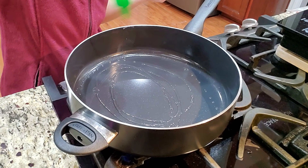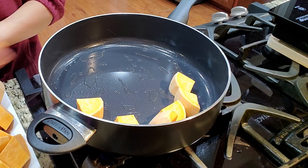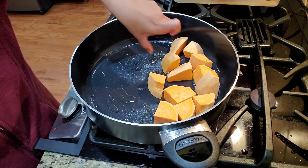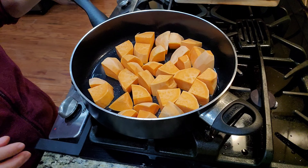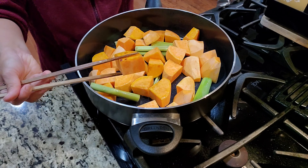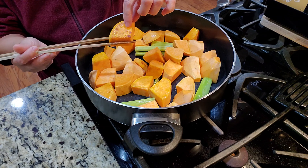High heat — just trying to sear the sweet potato real quick to seal the outside. Lay them all in there and give them about a couple of minutes, two to three minutes on each side. Brown it up a little bit because when you put the sweet potato in with the soup it might get too soft and smushy. This is pretty optional but my family always pan fries a little bit, so I'm doing it.